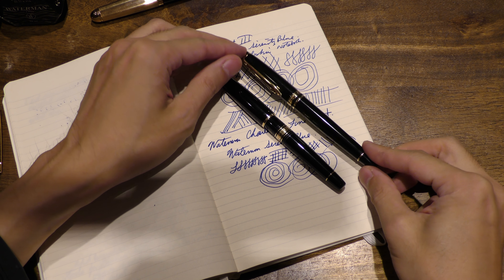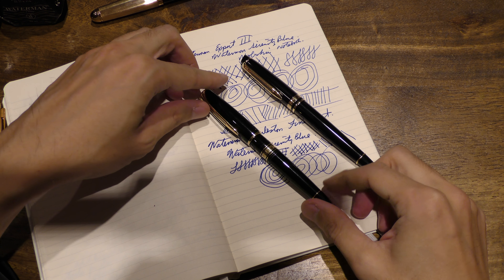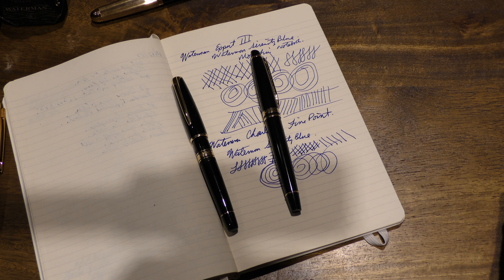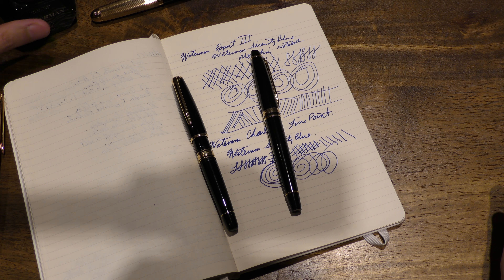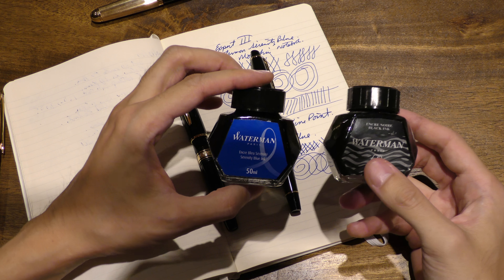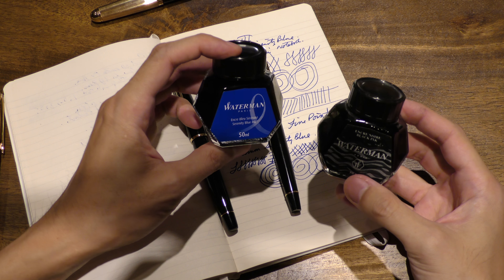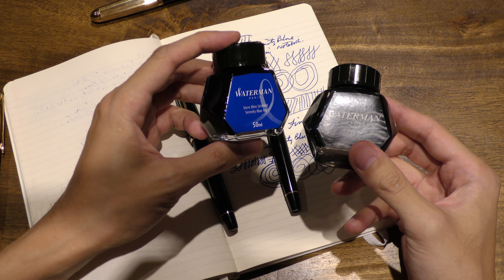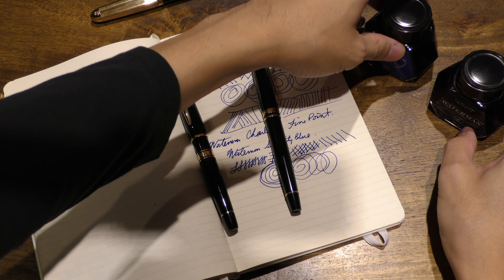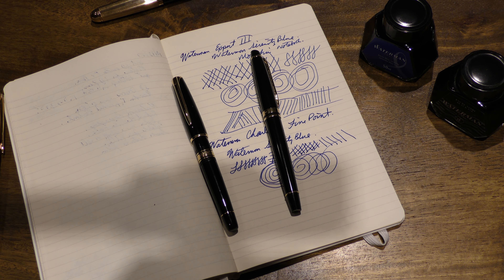Up next I'll do some of my other fountain pens — I think I have a large collection of Auroras, which I've shown two of already. Maybe I could also do an ink review or guide, but these are all my favorite inks right now: Waterman Serenity Blue and their black. Thanks for watching guys.